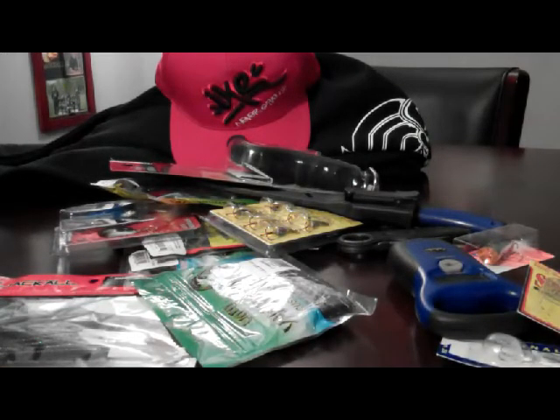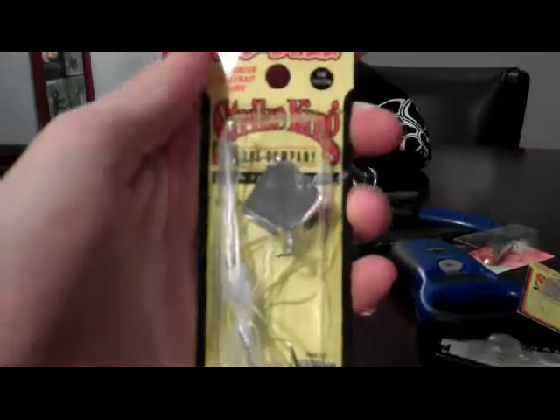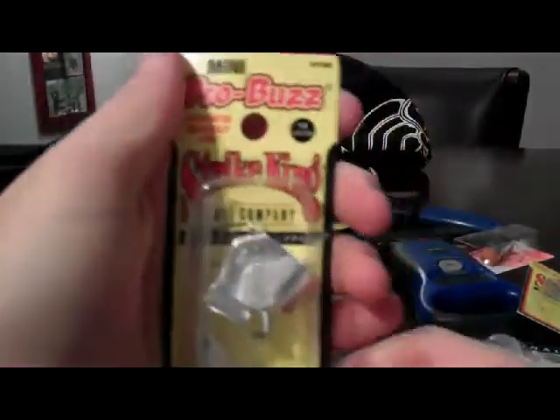I'll leave a picture at the end of the video. First thing I got — this was from, I think it was from my Uncle Scott — Strike King Mini Pro Buzz, 1/8 ounce topwater buzz bait. Great for ponds.